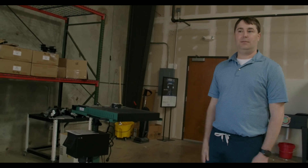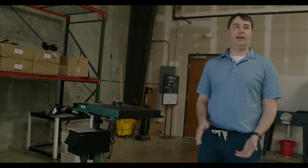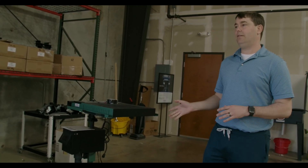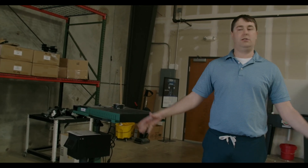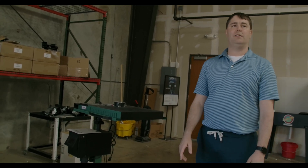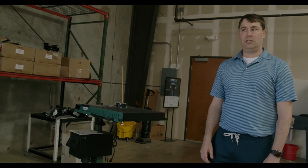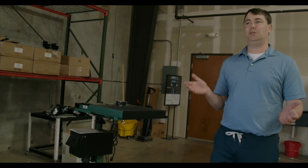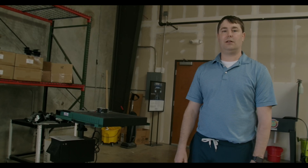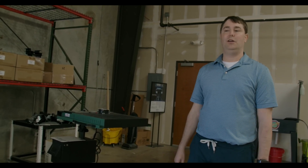They are a Vastex screen printing distributor, selling and carrying everything Vastex. They also carry Rock if you're interested in going automatic. The Vastex line of equipment doesn't have much set up on the floor right now — with COVID, they weren't having the foot traffic, so they leave it all in crates and boxes. When you ship it, customers want it to go out right away, and assembling it would just add time. So when they stock it, they leave it in the crates and ship from there — or they drop ship it straight from Vastex directly to you.